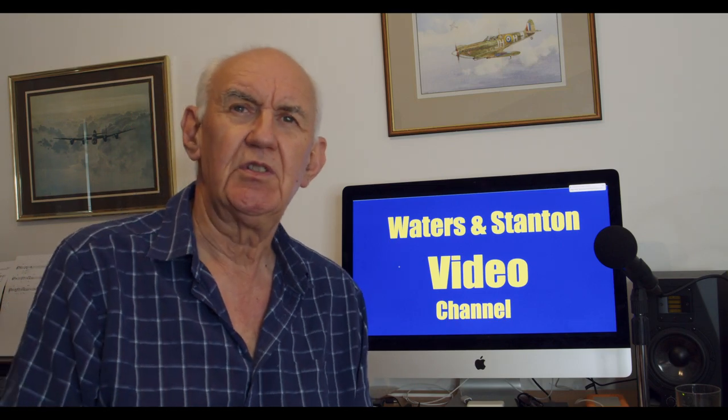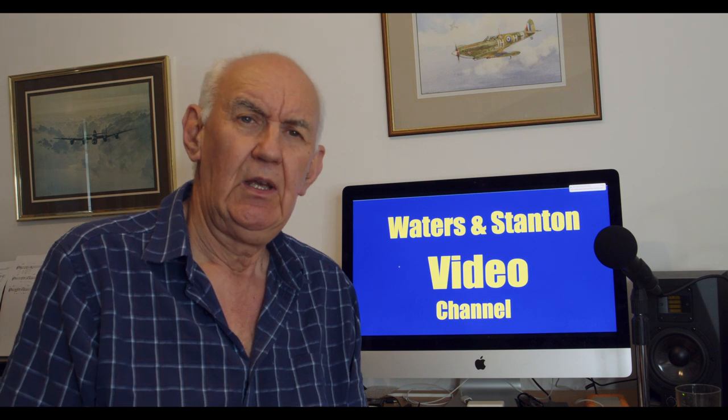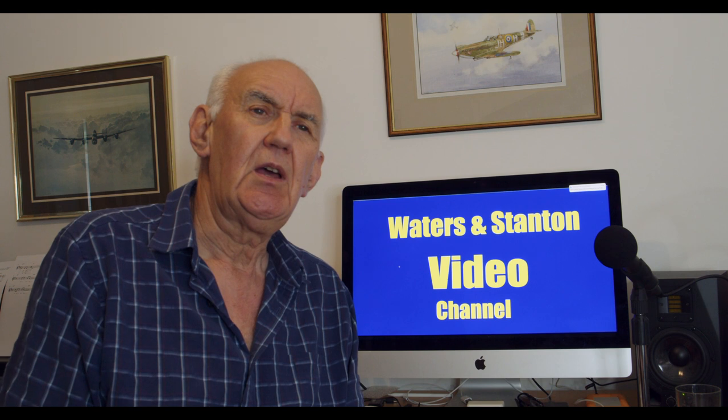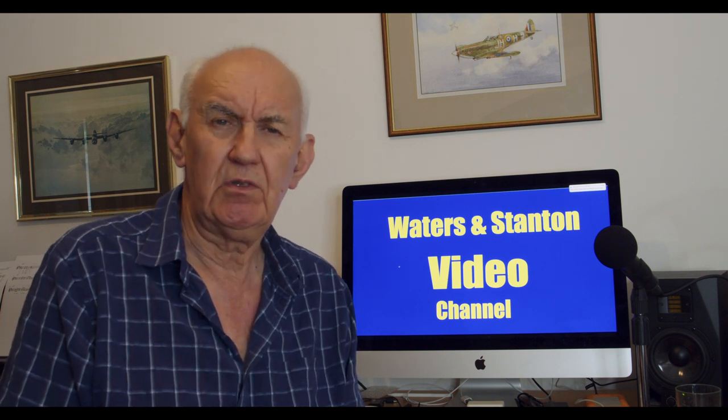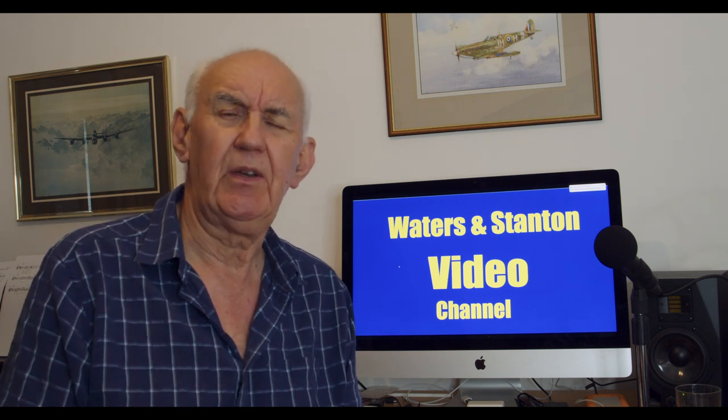Hello and welcome once again to the Waters and Stanton video channel. This is a bit of a catch-up video — I did a video about three or four weeks ago about mounting a mobile antenna on the side of a panel van. I changed my small motorhome for a panel van.